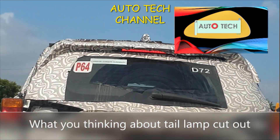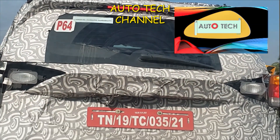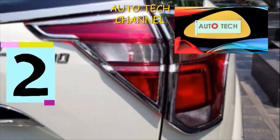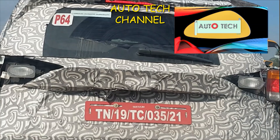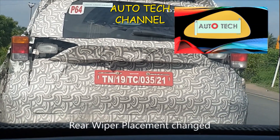Finally it came to a halt. What are you thinking about the tail lamp cutout? I am seeing that the tail lamp has been redesigned — not sure if it's this one or that one, just comment below in the comment section. Right now I am trying to follow it closely.